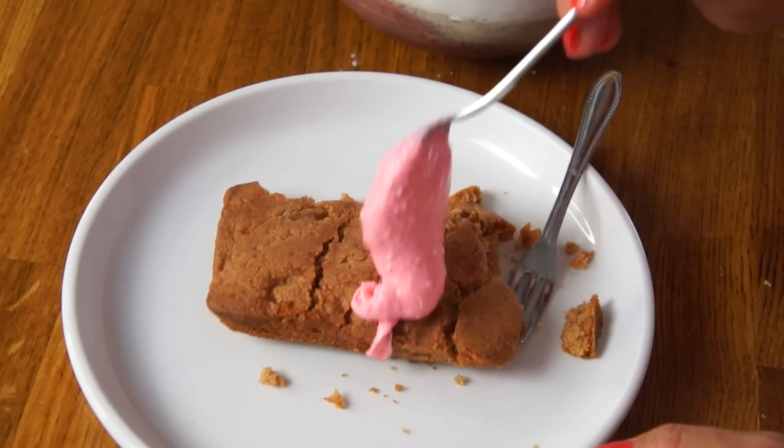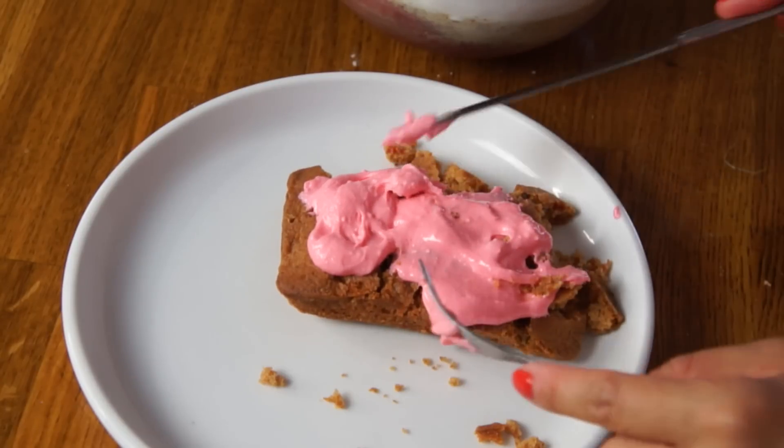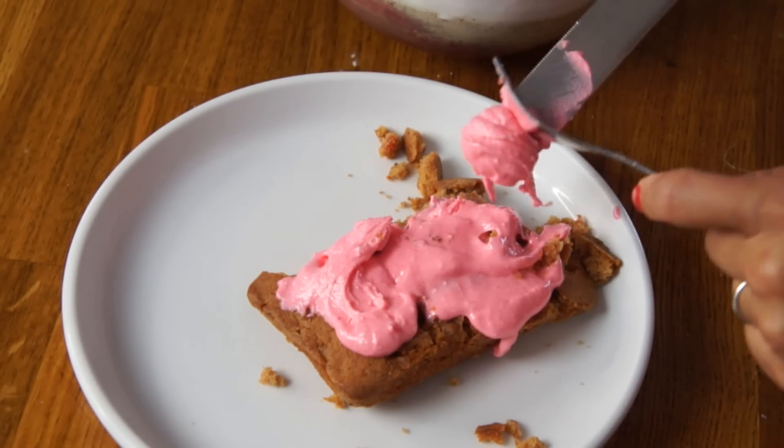Now we're gonna turn this into a birthday cake by frosting it. It's pretty thick. I'm trying to make it look lovely, but it's pretty challenging because the cake is kind of crumbly.